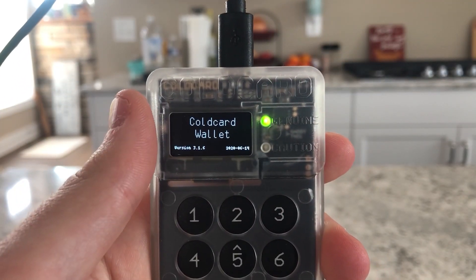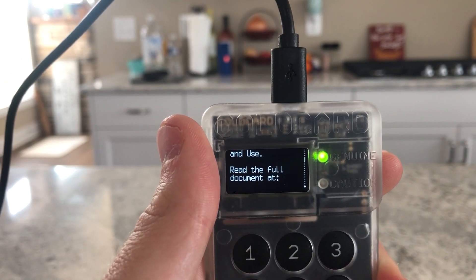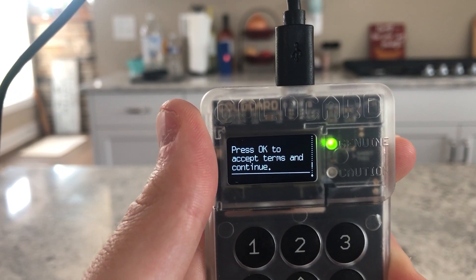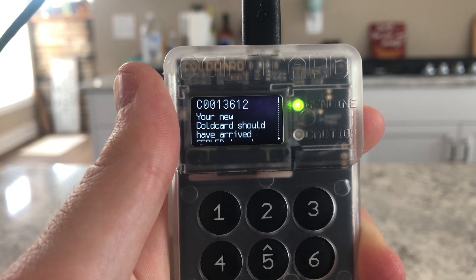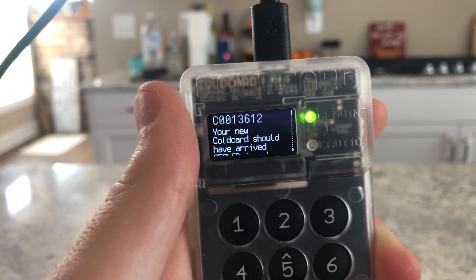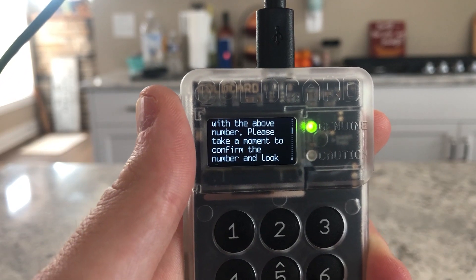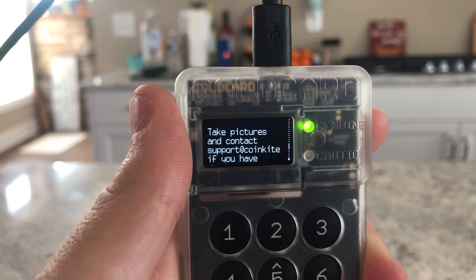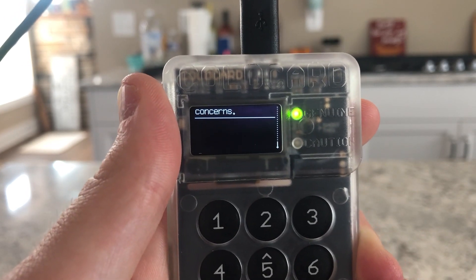When you first load it up, it's just gonna take you through their terms of sale and use. If you scroll down it'll show a link you can click on and read the full thing if you want. It also confirms your ColdCard should have arrived in a sealed bag — a lot of precaution stuff early on. Don't put any bitcoin on it if you think it's been tampered with. We're just gonna hit the check mark and move on.